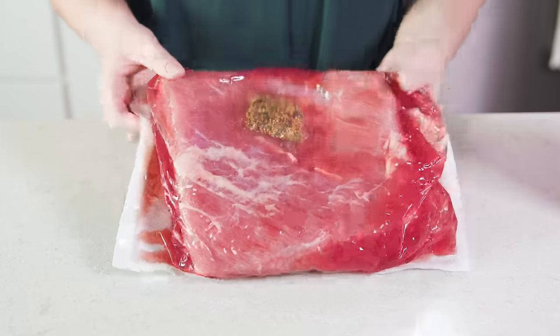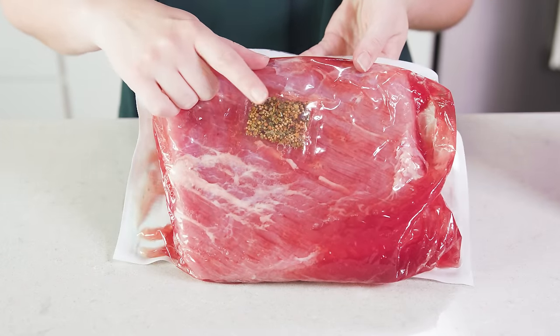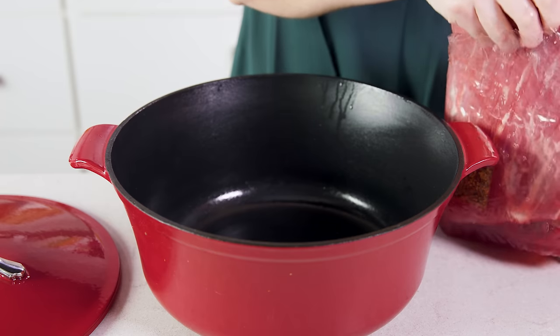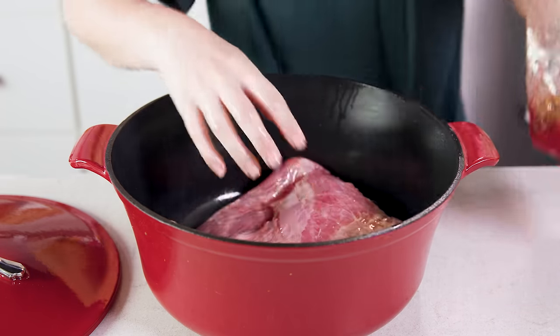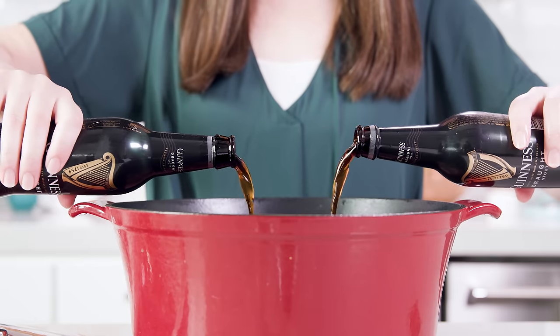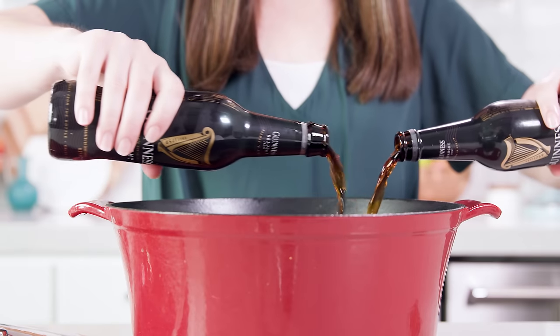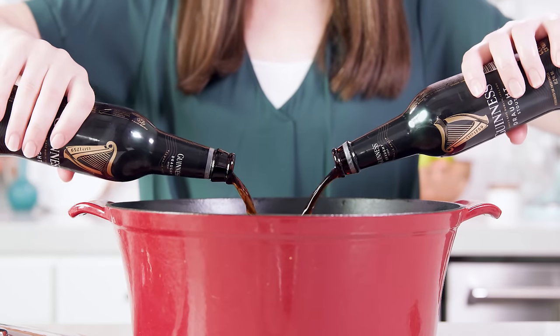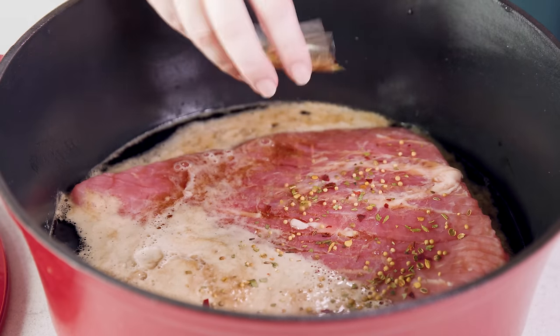To start you'll need a corned beef brisket, and you can see the spice packet inside — you'll need that too. For the stovetop you'll need a large pot with a lid, and you'll want to place your brisket down in the bottom. Then we're going to pour in 4 cups of beer. I'm using Guinness today since that's appropriate for an Irish dish, but you can also just use beef broth. Then you'll sprinkle that spice packet in there.